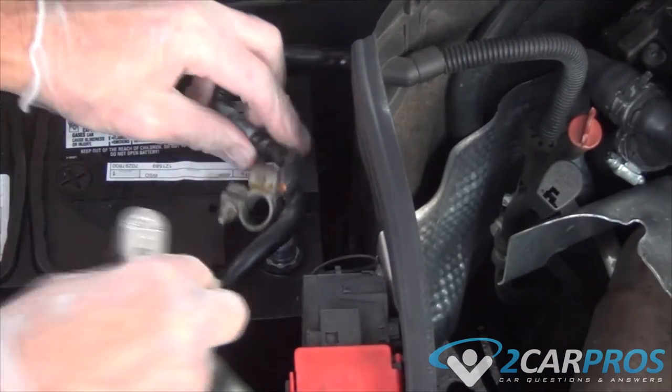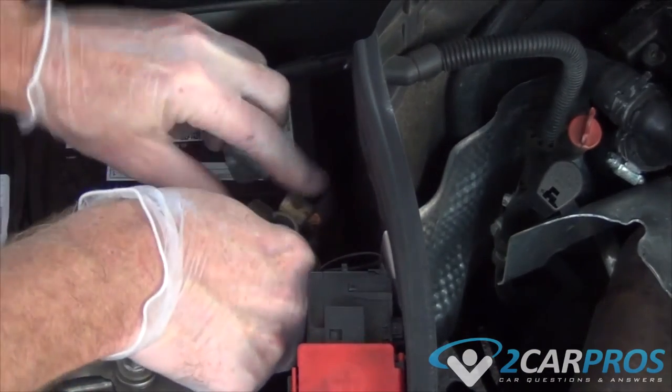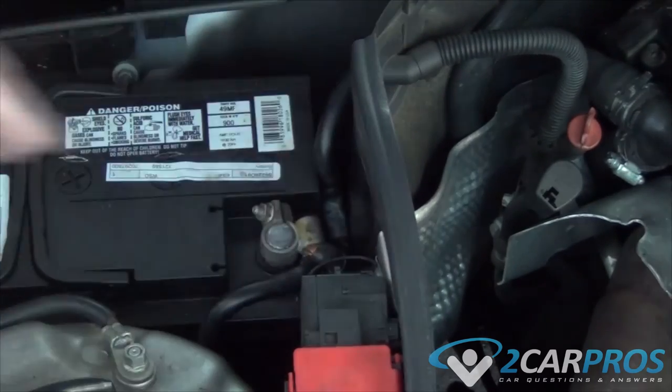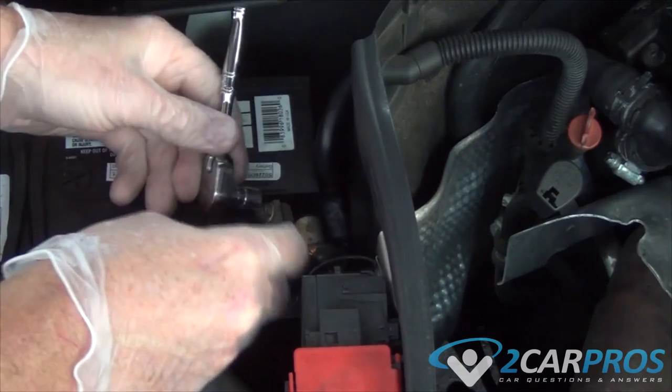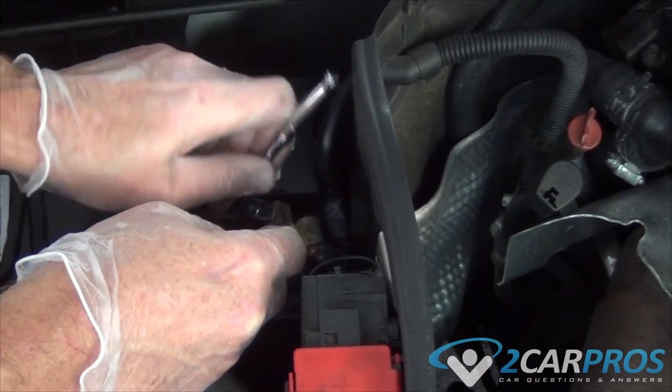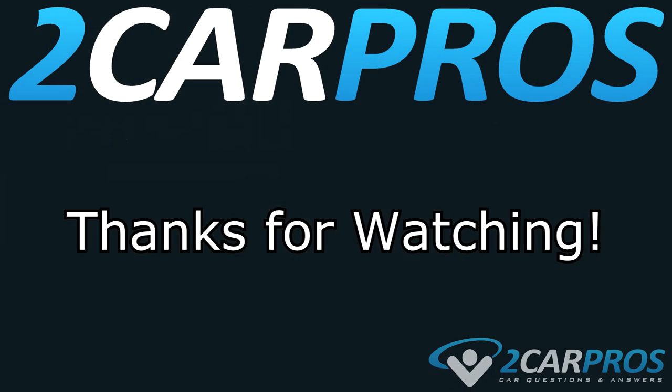And lastly, reconnect your battery. And that's it. Thank you so very much for watching. If you have any questions, please visit twocarpros.com.